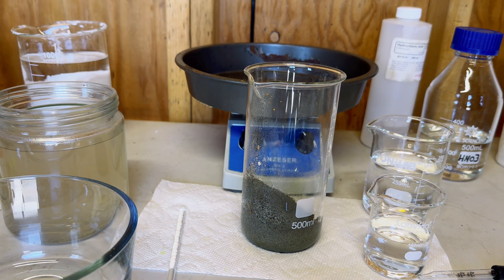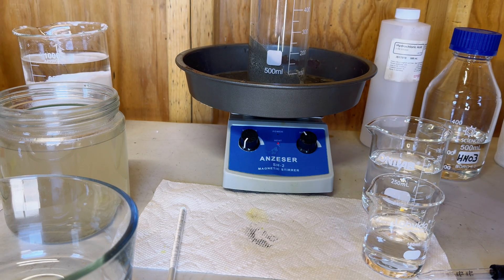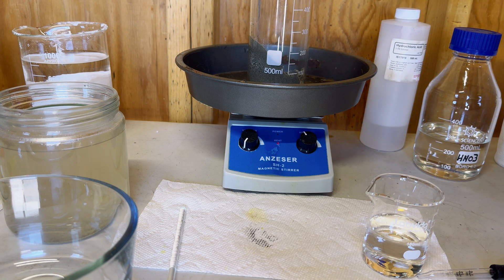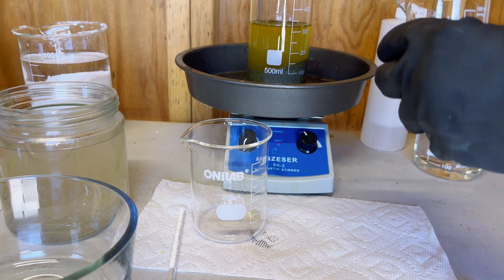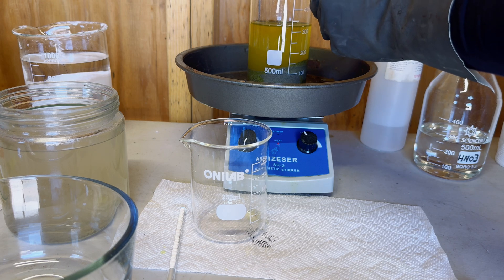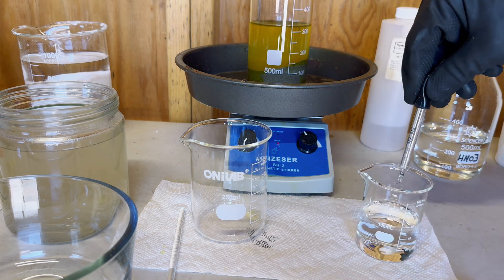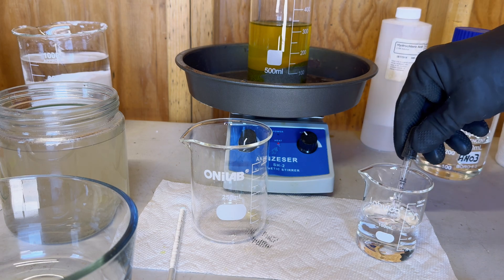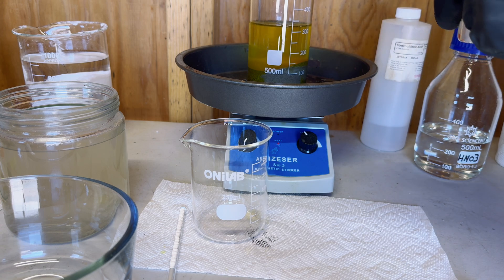Now we will make our aqua regia, and we will start with 200 milliliters of hydrochloric acid and 3 milliliters of nitric acid. I am using a small measuring pipette to add in our nitric acid into our solution. I am going to add in an extra 1.5 milliliters of nitric acid into our solution.